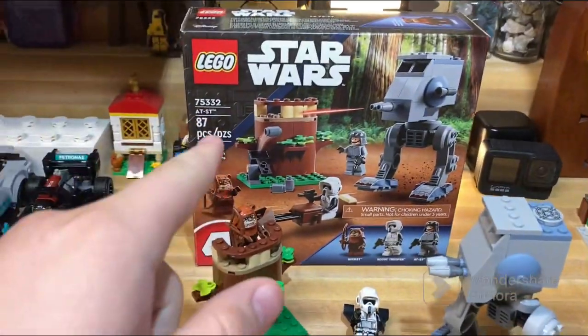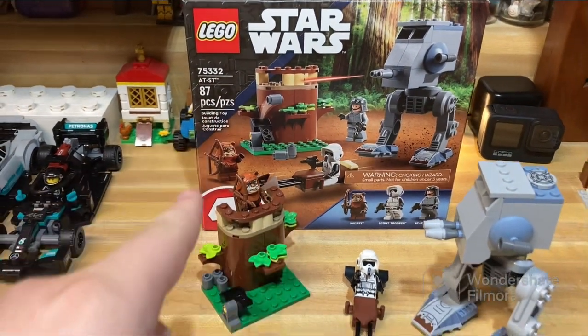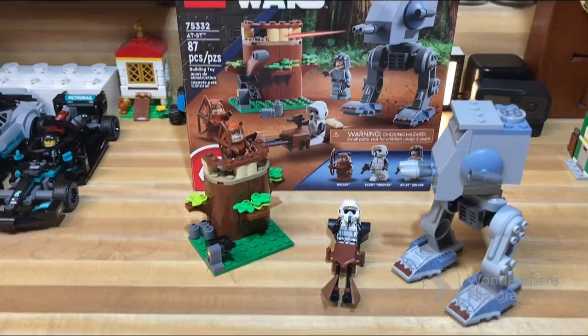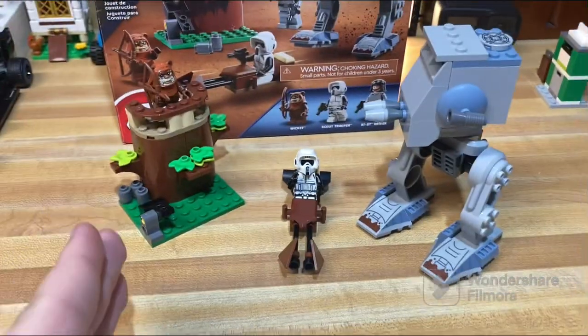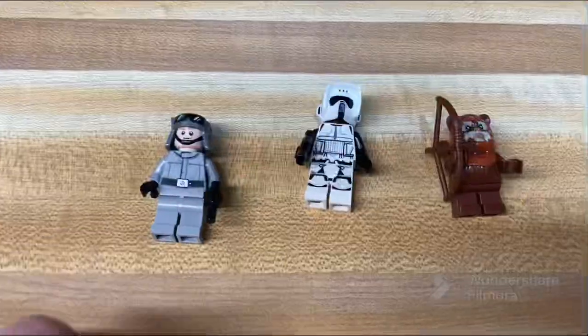It's time to review LEGO set 75332, the AT-ST. This set has 87 pieces and is rated for ages 4 plus, but it also retails for $40 — like, what the heck. Anyway, let's start with the figures.